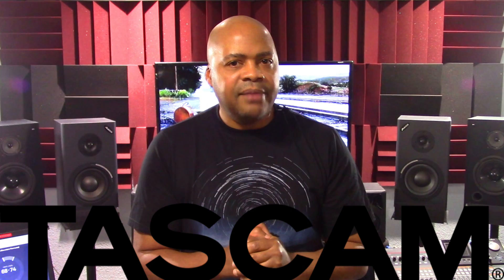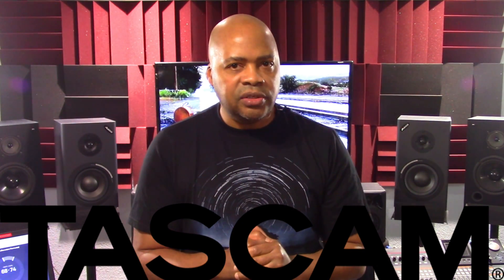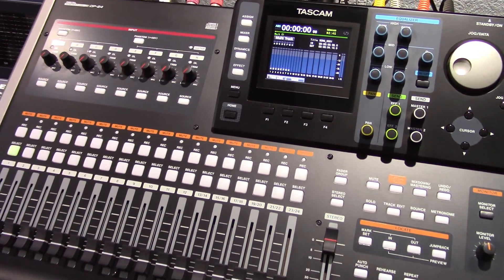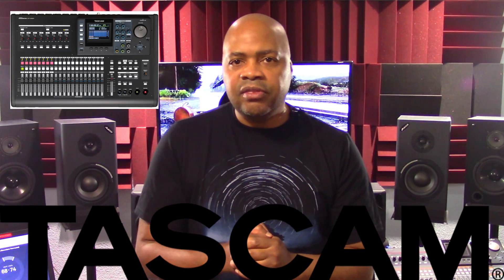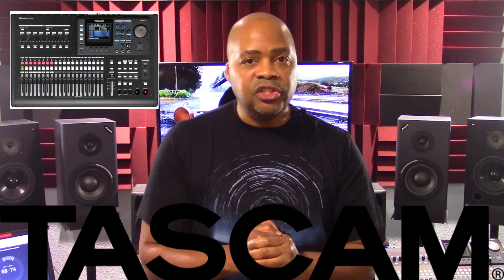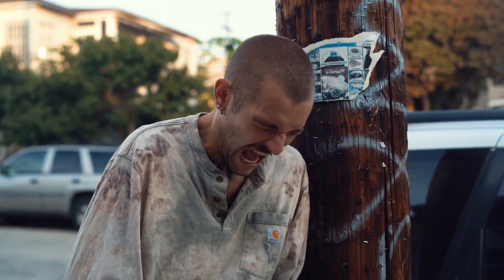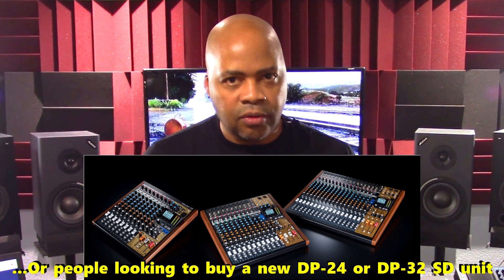I've said many times in the past that Tascam made a huge mistake by removing the MIDI implementation from its second-generation digital port of studio DP24 and DP32 SD units. That choice may have made the DP24 and DP32 SD units cheaper and easier to support from Tascam's perspective, but that decision upset many loyal Tascam customers looking to buy new or upgrade to the Model line of multi-track recorders, the next line up.